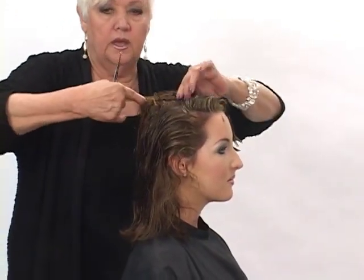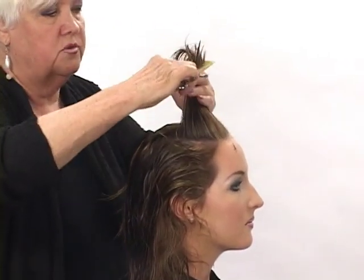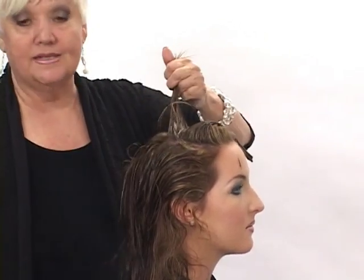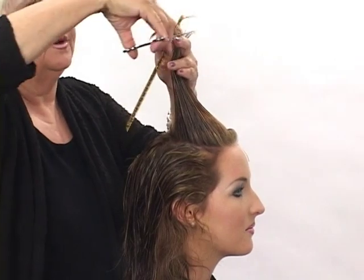Using a traveling guide creates the light layers throughout the head form. I've traveled back on the head form two partings, and we're going back one more, bringing that straight up from the head form. This is going to be terrific because Madeline's hair has a little curl in it, so it really will be great to encourage it.